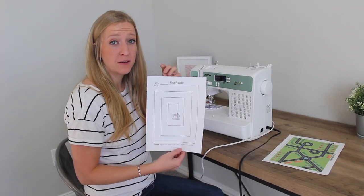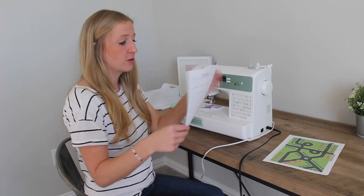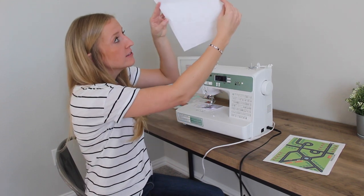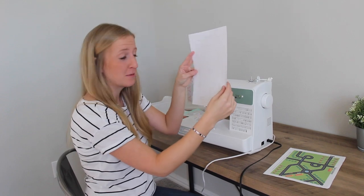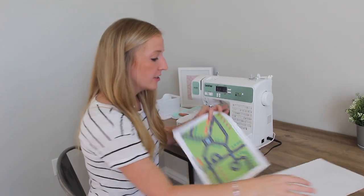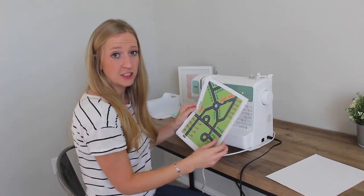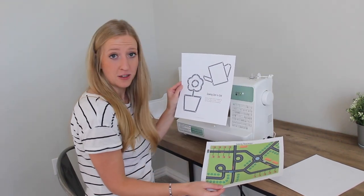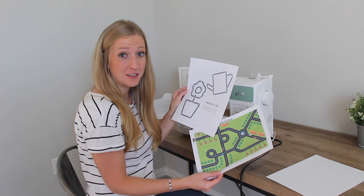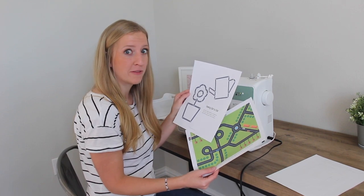I just finished my first pivot practice. What I like to do after I finish sewing is hold it up to the light on the back side — you can see all the dots coming through, the light coming through. There are a couple other sewing practice sheets you want to do: there's a sewing roadways and a sewing dot to dot. Have fun practicing your sewing today and get ready to sew on fabric tomorrow.